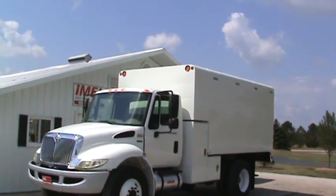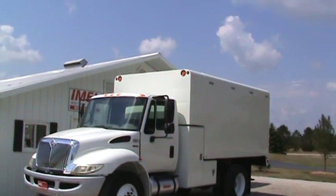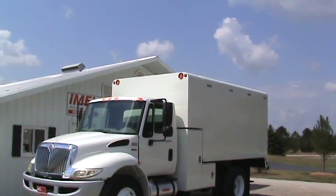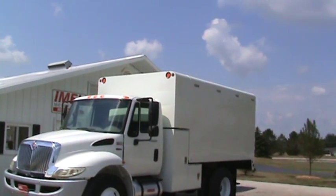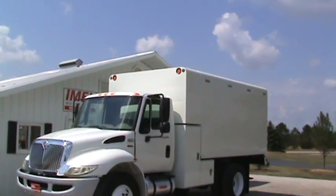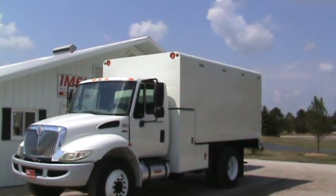Here's a 2011 International 4300 DT 466 Eaton Ultra Shift, and I'm going to show you a couple other ones here as soon as we get done. This truck is a Penske maintained unit with 3,400 hours and 137k miles.